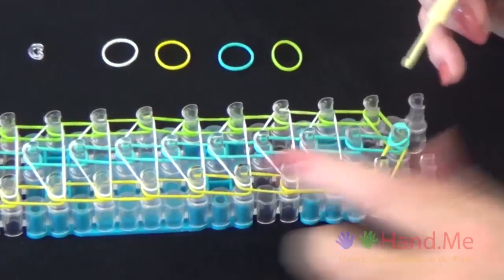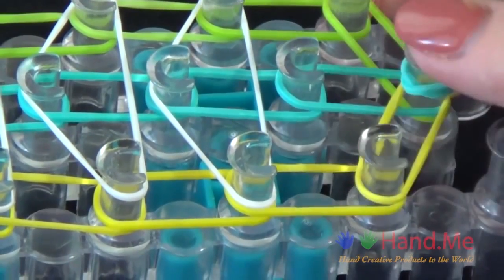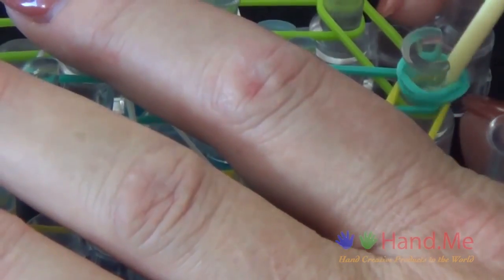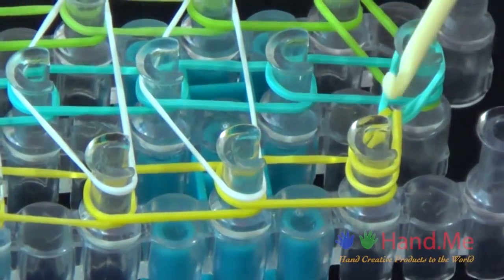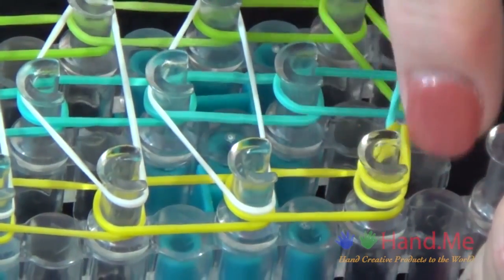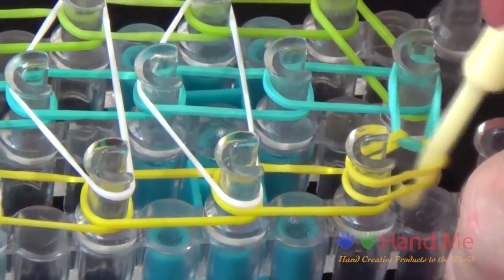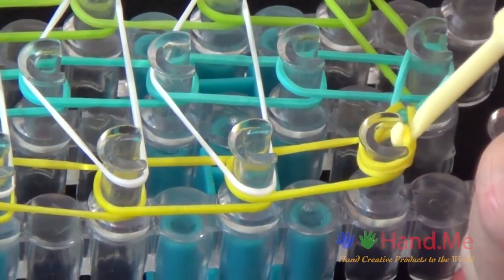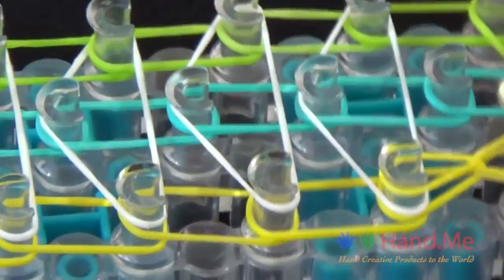We'll start from the center pin. Use the back of the hook to pull your blue cap band back. We'll be grabbing this yellow band right here, so reach down and get that. Hold the cap band back with your thumb while you loop that yellow band around the left side. You'll see that forms a teardrop shape. Slide your hook into the point of the teardrop, pull all these bands back, slide your hook into the center of the pin, pull up and around, and loop it around this pin.